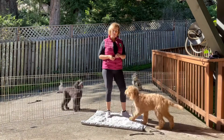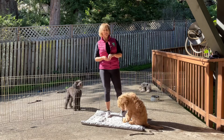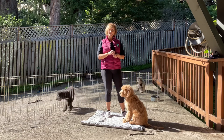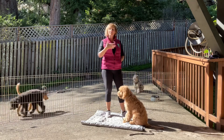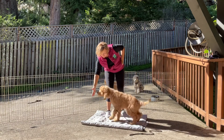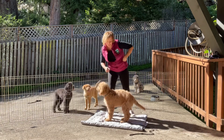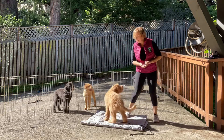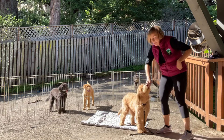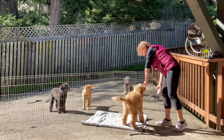All right. Week two with Piper. We are still going to be working on our foundation skills — our touch and our name game. I use those a lot as warm-up exercises to get the puppy in the mode of thinking and working. So we're going to touch. Yes. Ask for touch. Yes. Very good. I can switch hands. Touch. Yes. Good job.